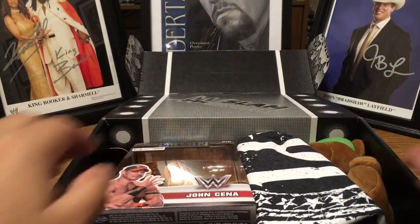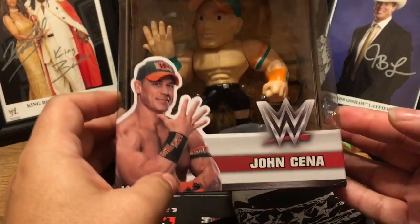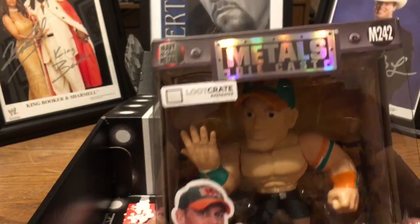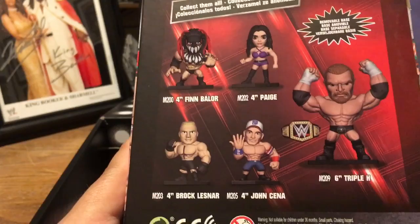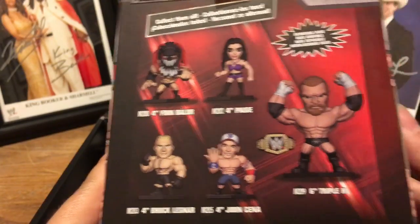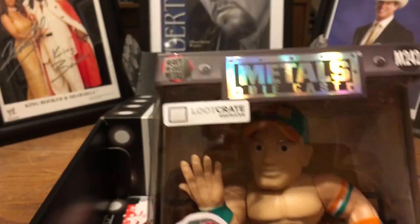Oh, I'm already... Sigh. It's a Cena figure. It's a nice quality figure though. Now you see that? Why couldn't I have gotten Brock? Or Triple H? But whatever, it is what it is. Metal die cast — it is hefty.